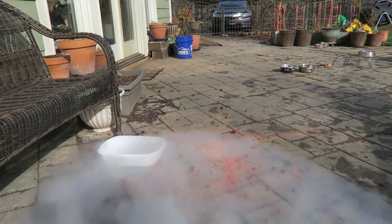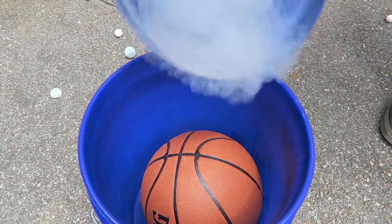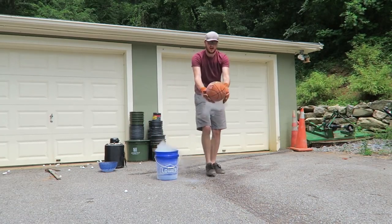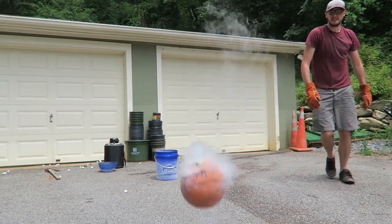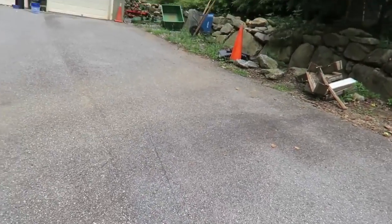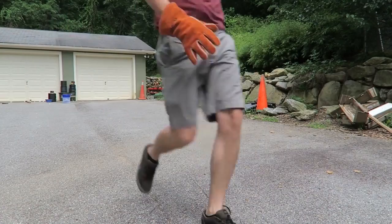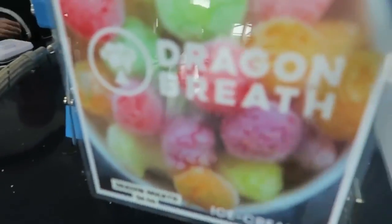That was awesome. Check this out — this whole gummy bear is frozen completely. Let's take it out. Wow, it feels really hard. Look at that basketball. It's cracking. The noise it makes is insane. Look at that ball. Look at the smoke. It's crazy. It does not wanna break. We have dragon bread!